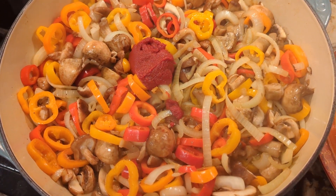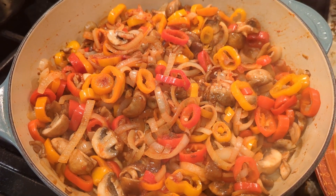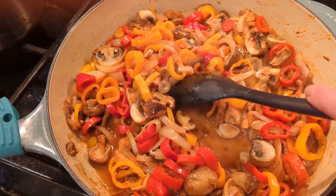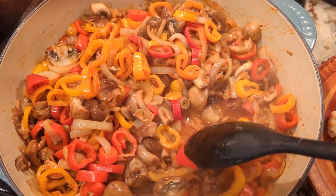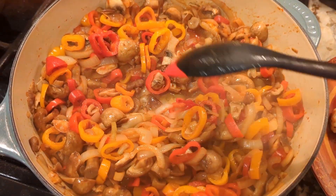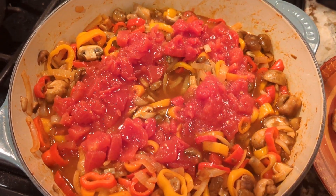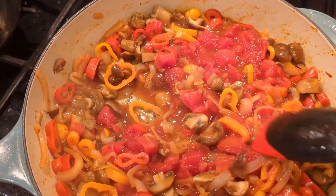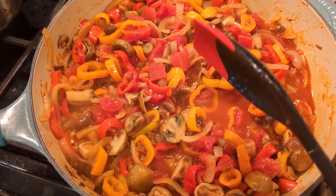Add the tomato paste and stir it in with the vegetables for about two minutes. Next, add the wine — it's going to deglaze the pan, so really scrape the bottom to get all that fond up. Cook for two to three minutes to let the wine reduce a little. Then add the beef broth and the can of diced tomatoes, stir to combine. The recipe says wait until it's boiling before adding the chicken back in.